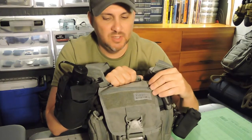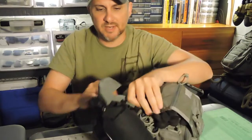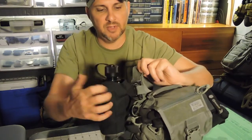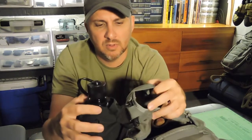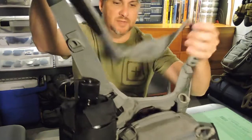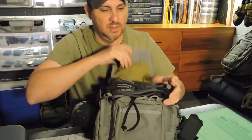This will give you a really good idea of what it can carry and what it can hold. I attached my canteen and canteen cover with the Grimlocks here on the webbing, and that's on the back side of the strap. The gloves.